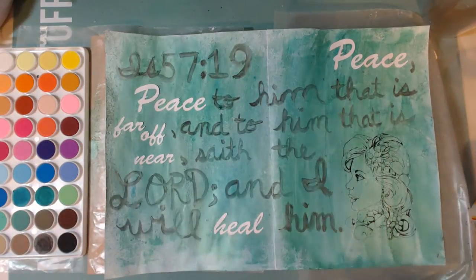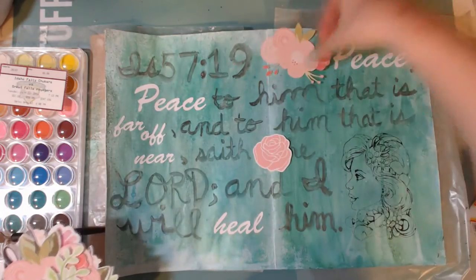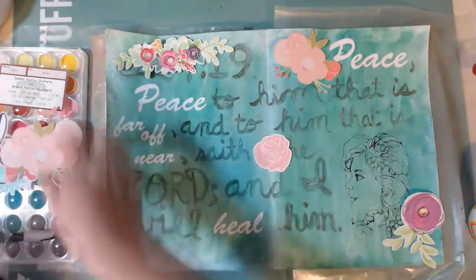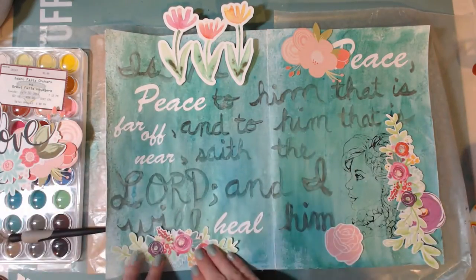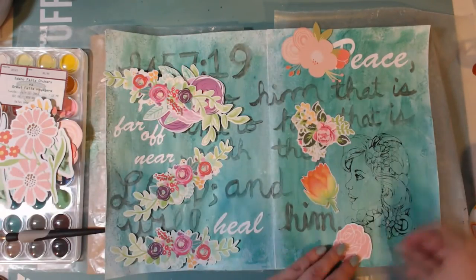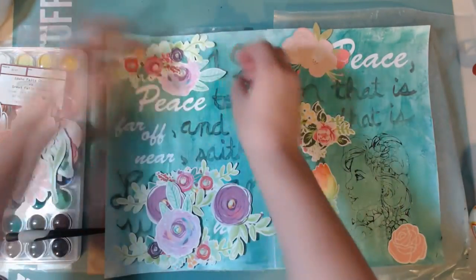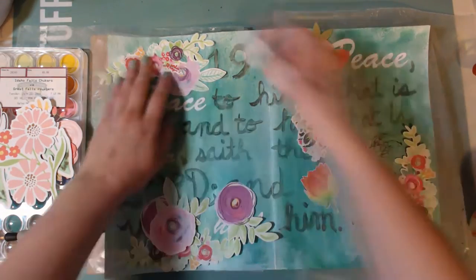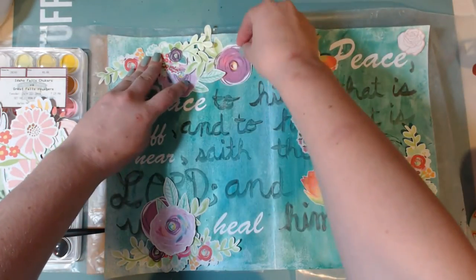So I decided to look up on the Silhouette Design Store and I bought a few different floral patterns. I printed them off and cut them using the print-and-cut feature on my Silhouette. They had a lot of really pretty designs — flowers and things — and I was able to use a bunch of different designs on this art journal page. I'm really excited and happy with how it ended up, and the flowers are probably my favorite part. Here I'm just putting them around the page and trying to figure out what looks good where.